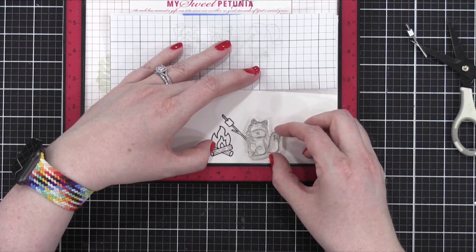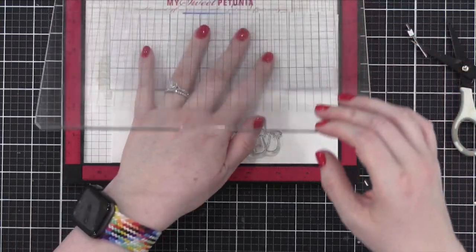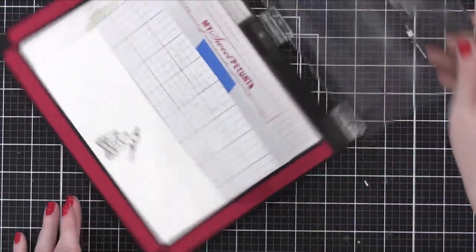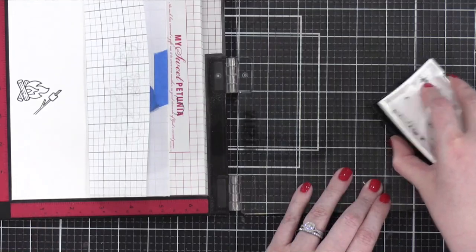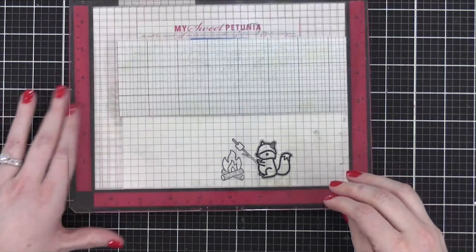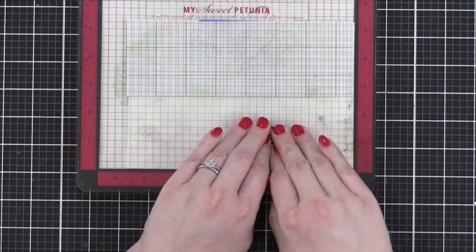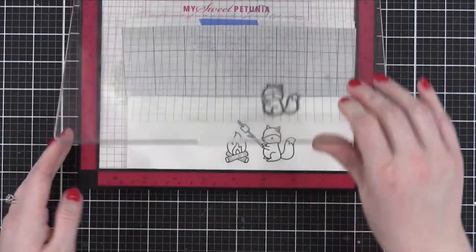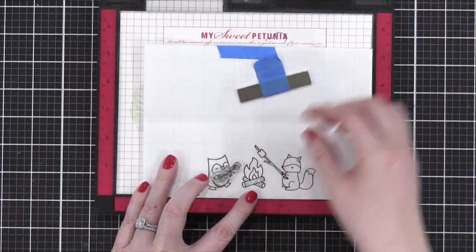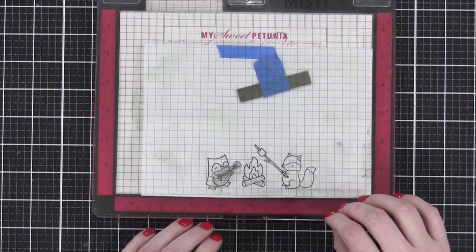How cute is this? She's got this cute little varmint and that is going to be stamped — Lawn Fawn makes the cutest varmints. She's going to stamp that using Versafine ink. Have you ever stamped before? This is all new to me and I'm still not stamping. So now she's going to stamp that little guitar onto the owl.